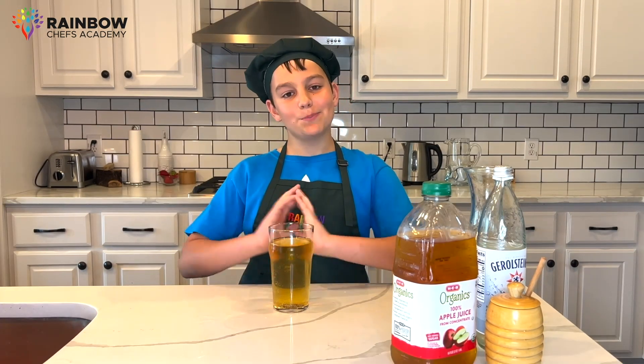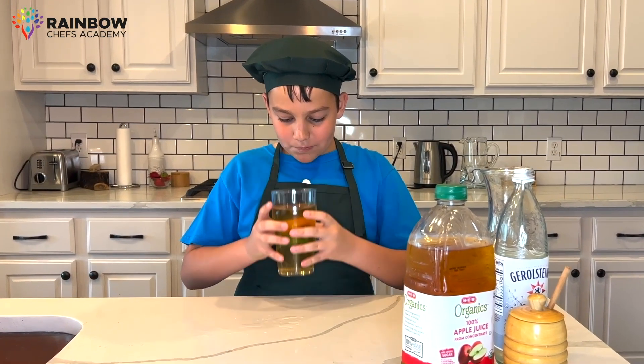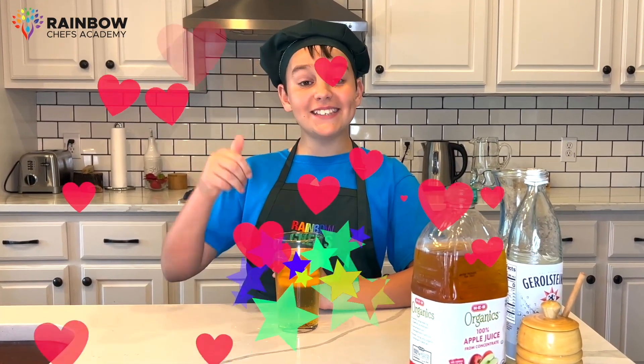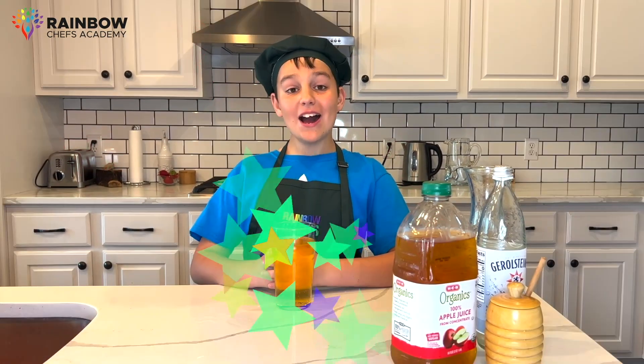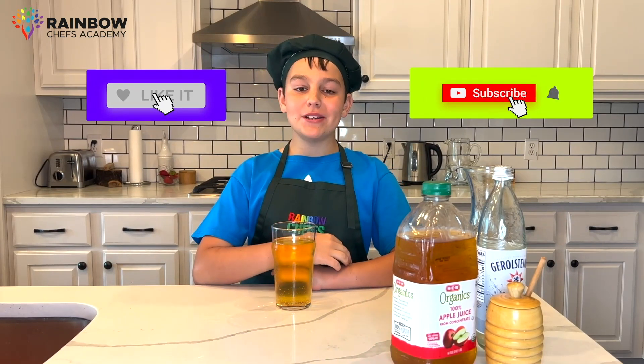Let me try this apple spritzer juice. Mmm, it tastes so awesome. I hope you really enjoyed this video. Don't forget to like, subscribe, and share. Bye!